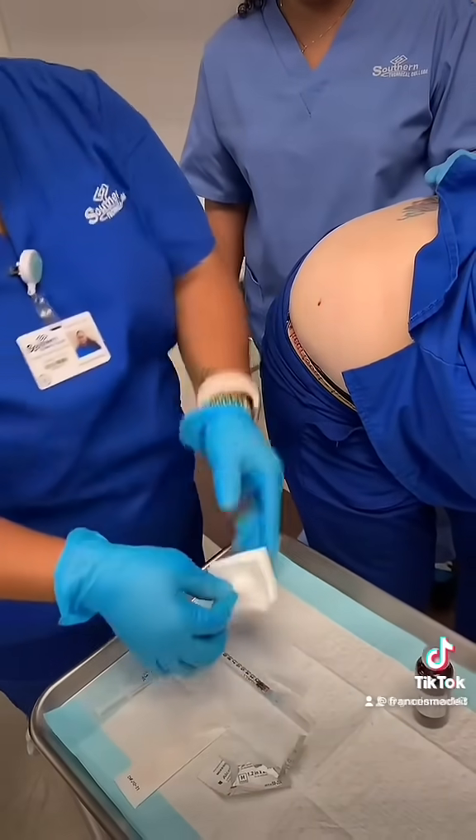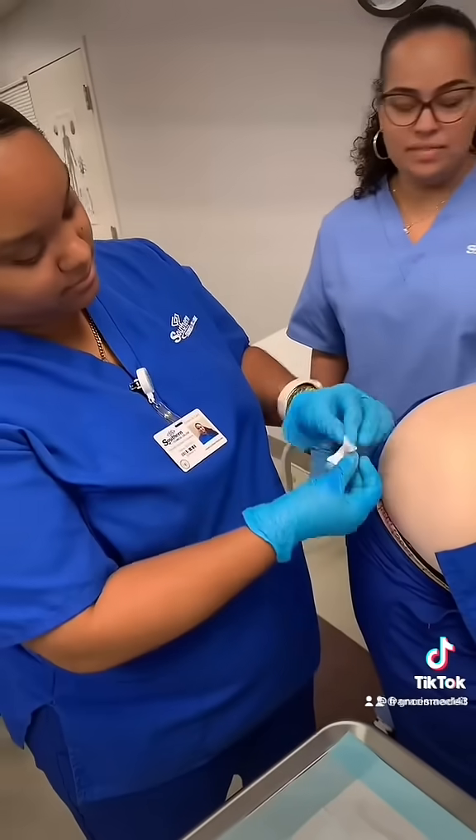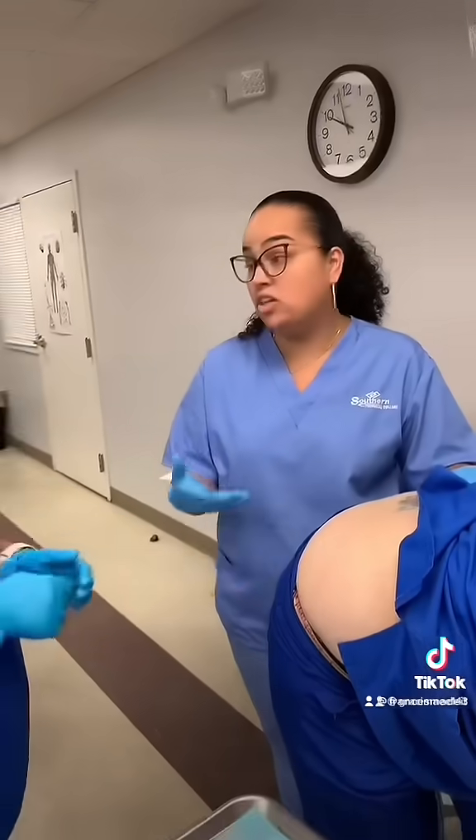You can use gauze to dry it all up. Then you ask the patient how they're doing — did you feel anything? If the patient didn't feel anything, you were successful in your injection. They should only feel the prick; they shouldn't feel pain or discomfort.